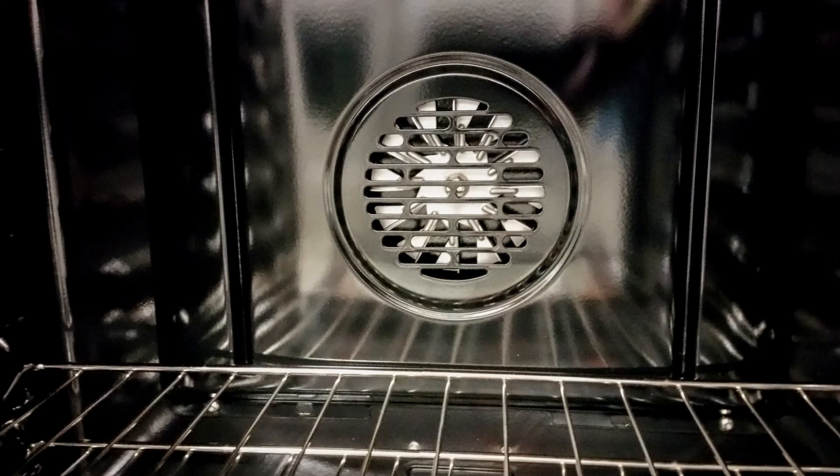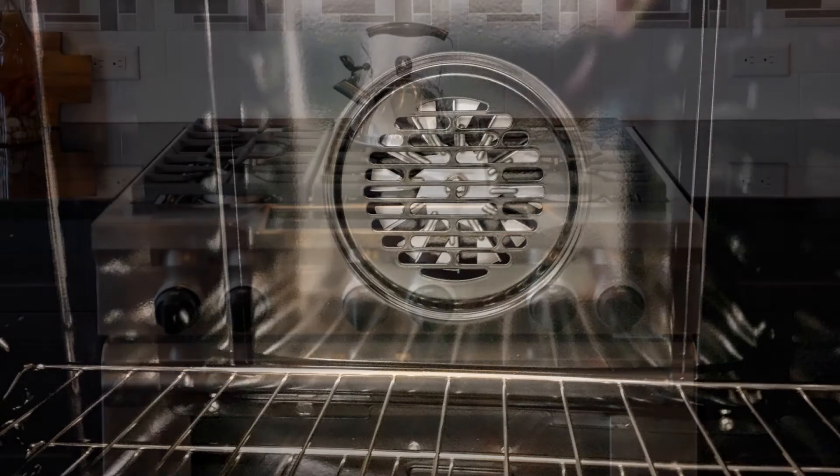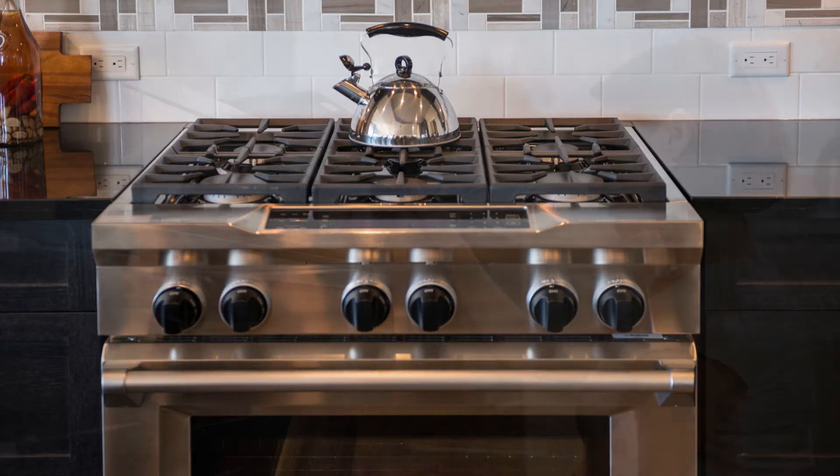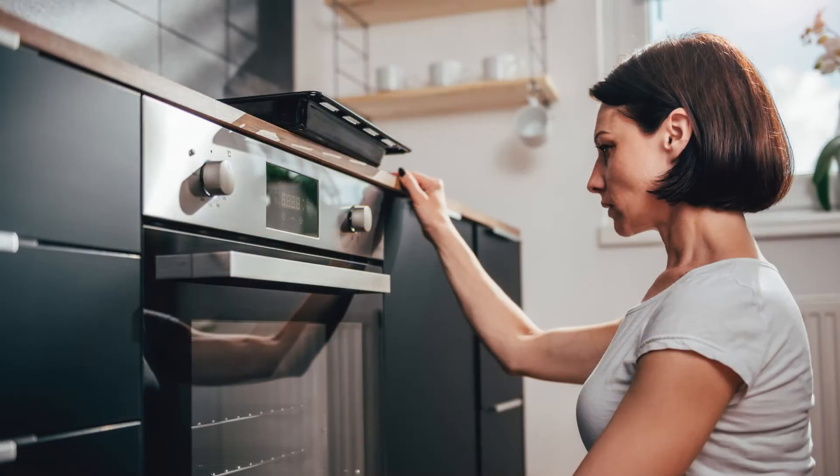In the case of oven exhaust, there are specific required measurements. Factors that affect the measurements are the type of range and size. Gas ranges require a higher CFM than electric ranges as they emit more fumes. You can calculate the CFM by dividing your oven's BTUs by 100. For example, if your oven has a BTU rating of 90,000, you will need a range hood with a rating of 900 CFM.